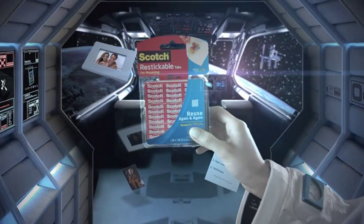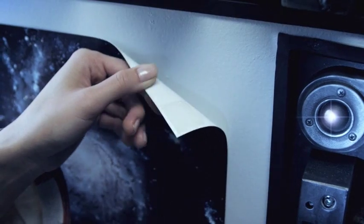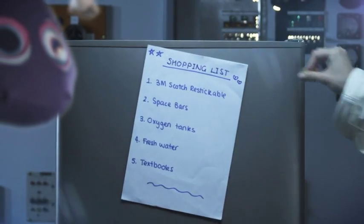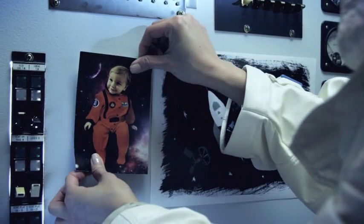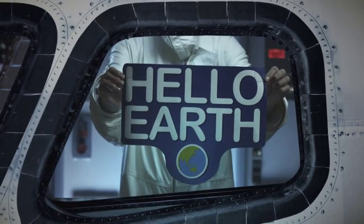Houston, we don't have a problem. Scotch re-stickable mounting tabs are perfect for light duty mounting on most flat surfaces. They're removable and re-stickable, so you can reuse them again and again.